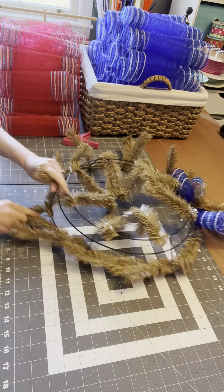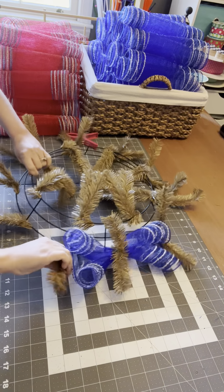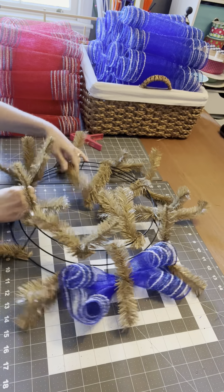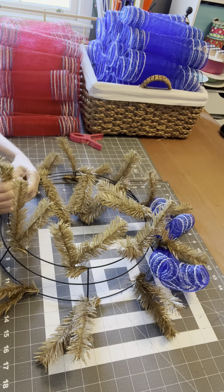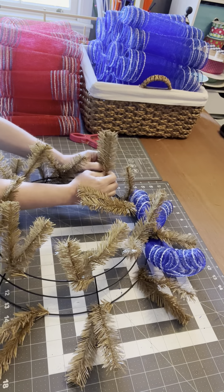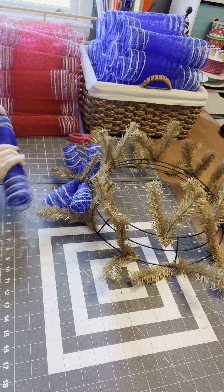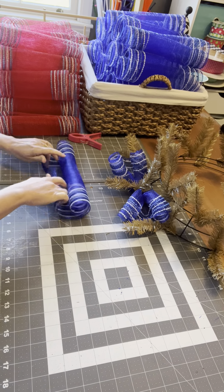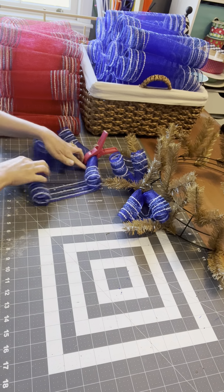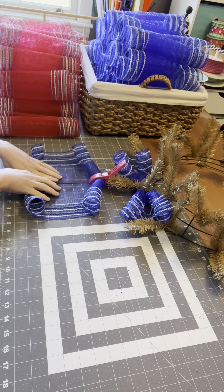I cannot wait to see what this wreath looks like. Clip it, flip it — sounds like a Bop It commercial — curl it, roll it, scrunch it.